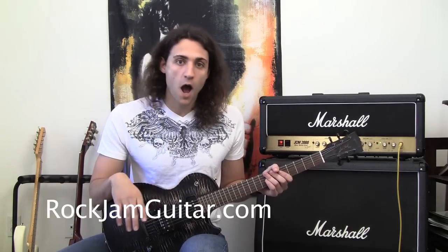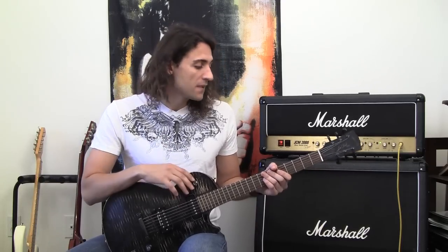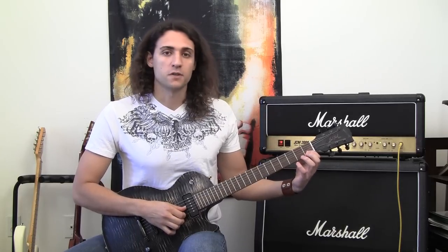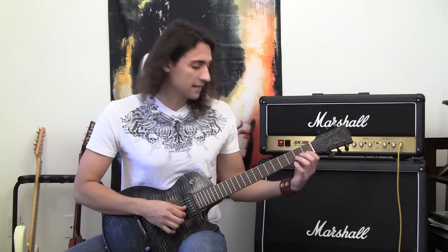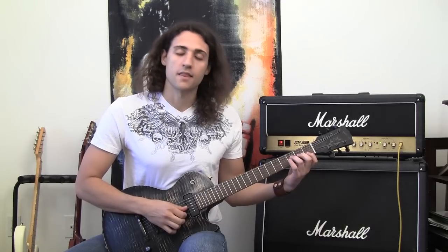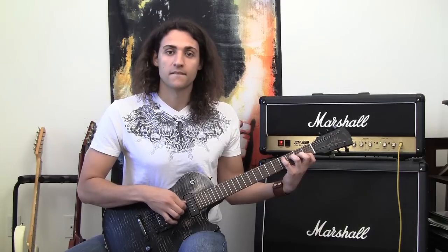This is Rod with Rock Jam Guitar, and today I want to show you guys this little warm-up coordination exercise. For this one we're going to be using our first finger on the first fret of the B string, second finger on the second fret of the G string, third finger on the third fret of the D string, and fourth finger on the fourth fret of the A string.